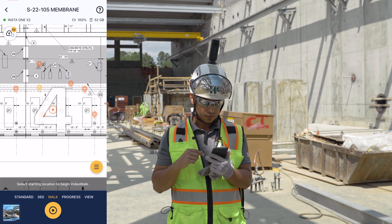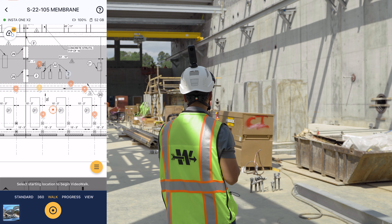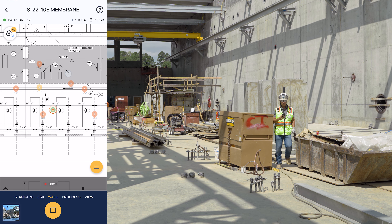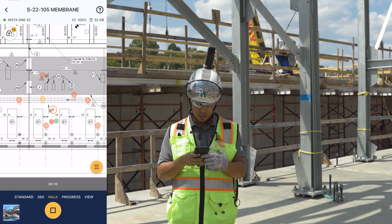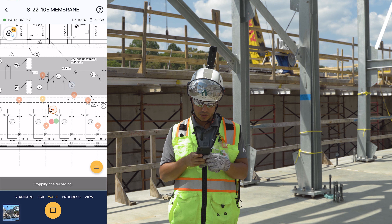You can also do a 360 walk. Click on 'Walk,' then 'Select Start Location' — we're approximately somewhere over here — then click 'Start Walk.' It'll give you a countdown, and then you just start walking.